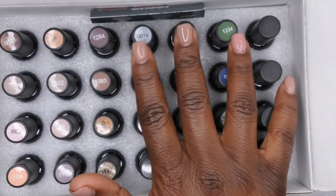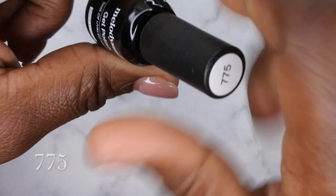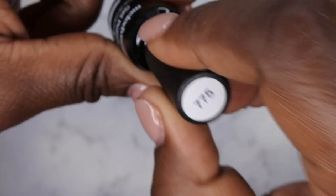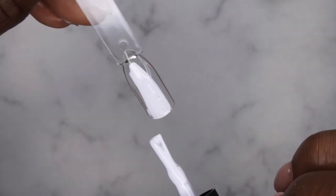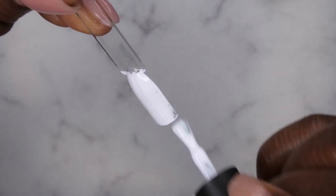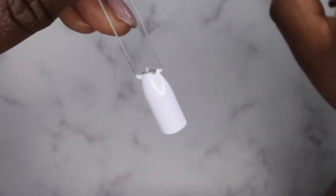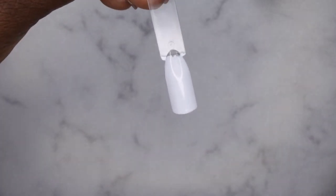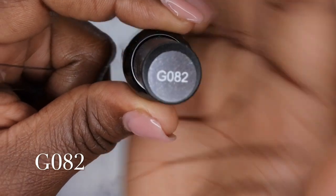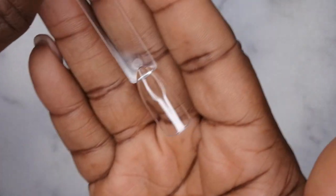So I'm gonna go through and swatch all of these and then give you all my thoughts on them. First color I'm gonna swatch is 775 — I believe this is a really pretty white color here, so I'm gonna swatch that on camera. These Melody Susie gel polishes are very opaque, which is really nice — you all see that's one coat coverage with the white, and that is not easy to pull off. Next I'm going to swatch Z082 — this is a really interesting kind of dark gray color.